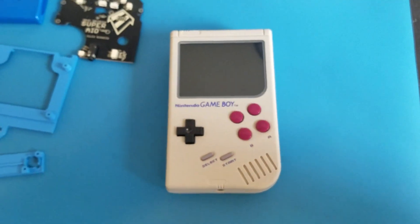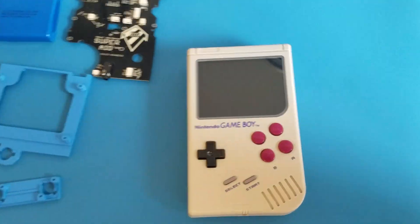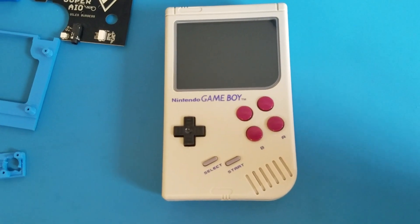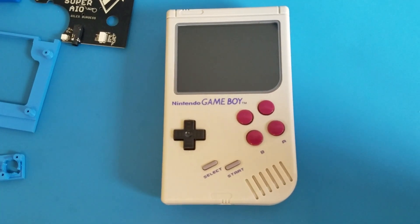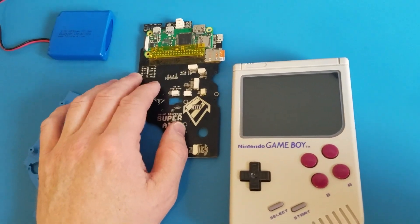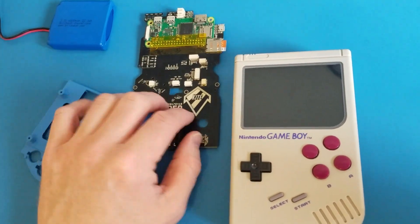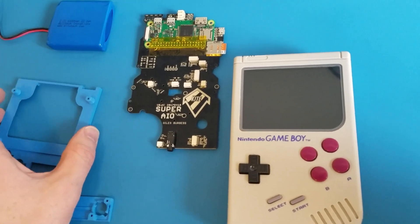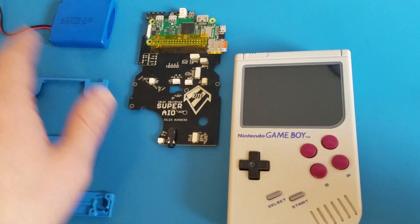And there you have it — that is my Game Boy Zero, and I hope you guys enjoyed that. I really enjoyed building this, and I'm going to build another one. I can't wait until Kite comes out with some more boards that use the Raspberry Pi 3, maybe with a higher resolution LCD. There's always stuff going on. So again, check out the sudomod forum, and lots of credit to all these guys that build all these parts — it makes this so easy and so much fun to build.